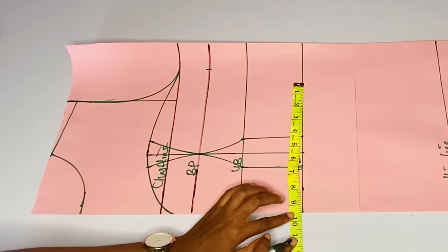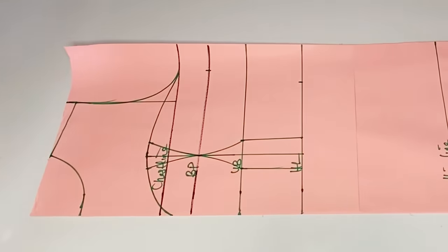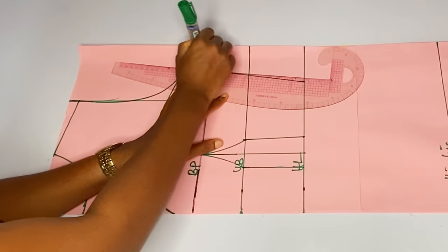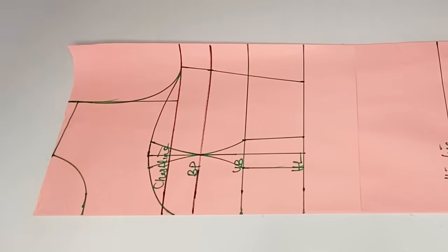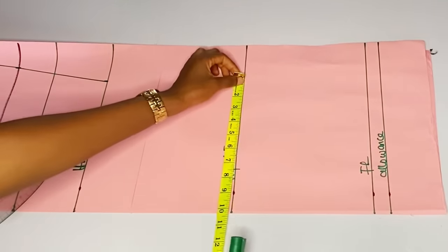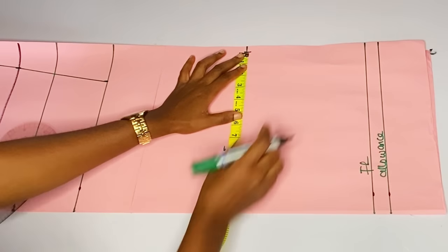You add back your darts and also add a normal two inches seam allowance. I'll go ahead and connect from my half length to my bust and our normal bustier is out. I will measure my hip — my hip is 40 divided by 2 divided by 4, that is 10, plus two inches seam allowance, that is 12.